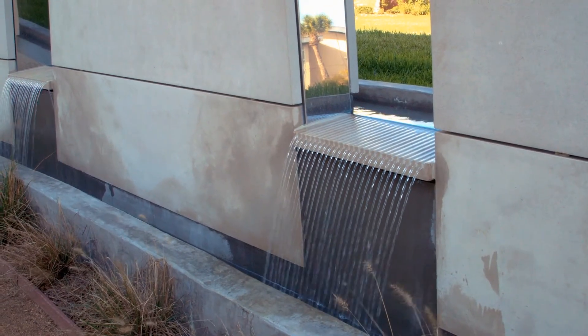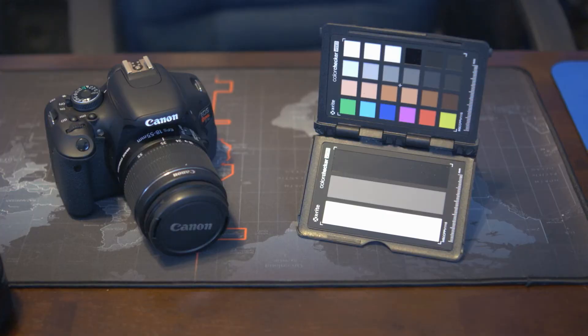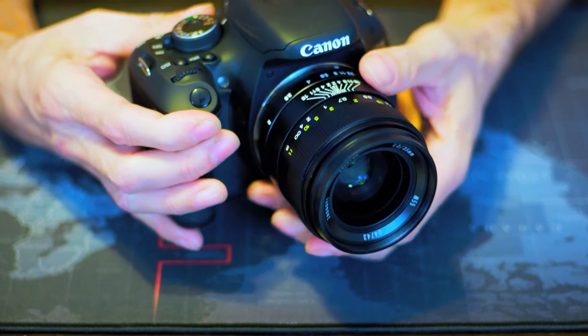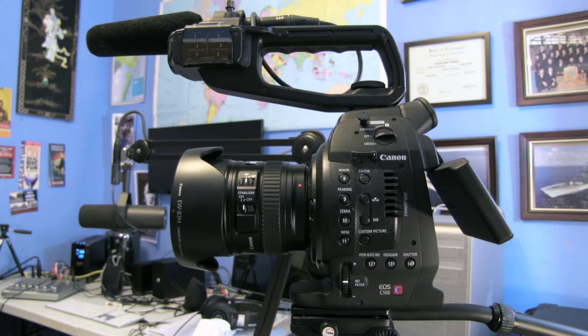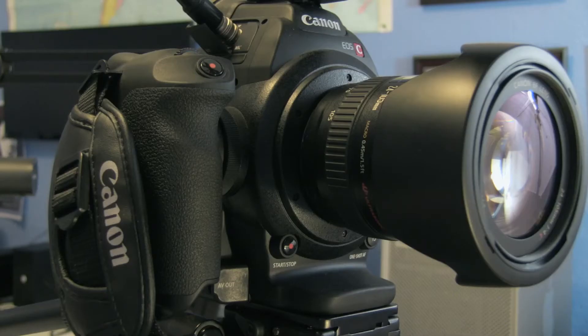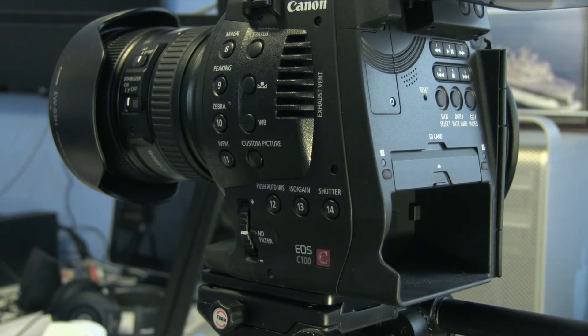Over the years I've used my Canon C100 to film dozens if not hundreds of live events, product demos, and unboxings. At that time I was looking for a secondary camera to shoot multi-cam with my XF100, and also looking for a different type of camera — something that's much better in low light with interchangeable lenses.